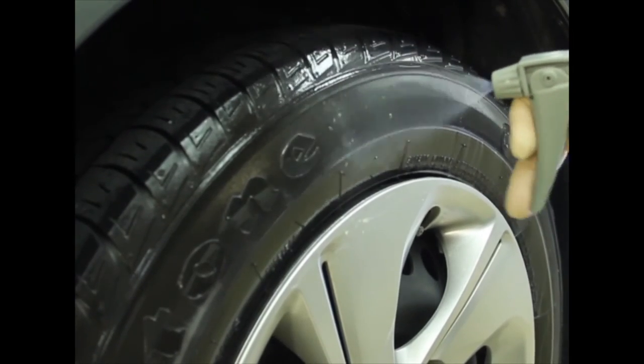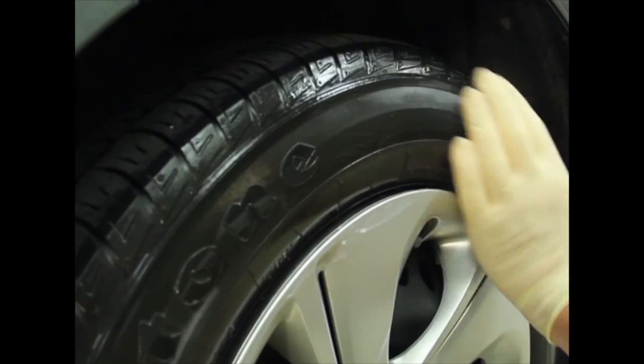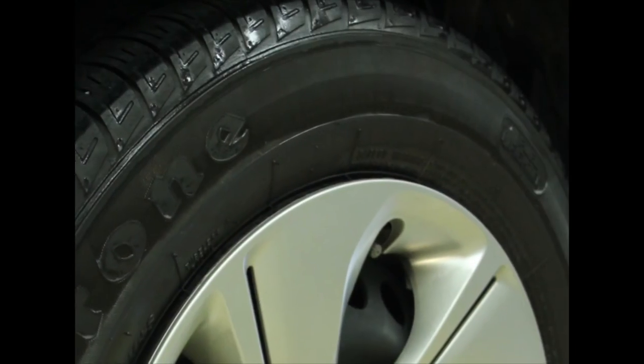Next, spray Cool Dress It! on the tires, or apply the dressing with an applicator pad to minimize overspray. Allow the product to plate.